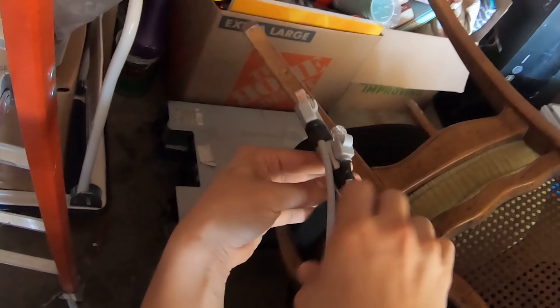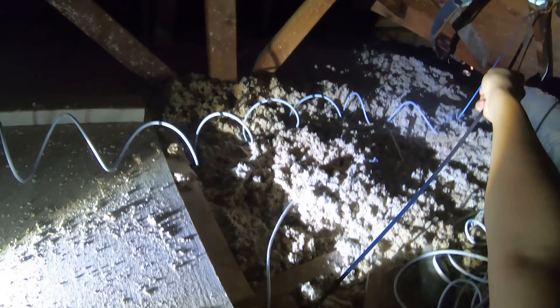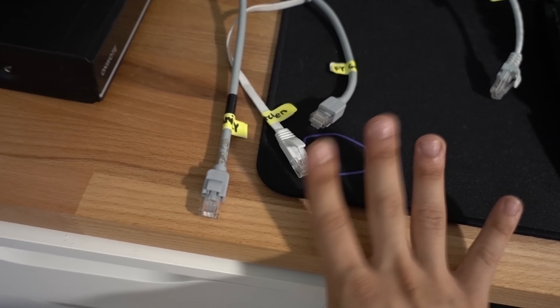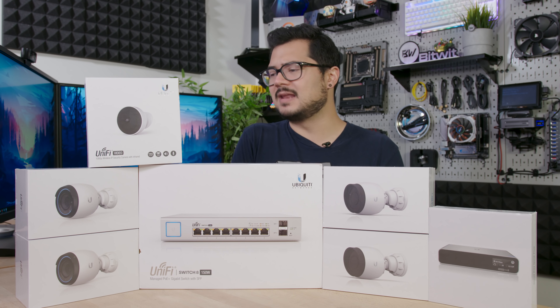I have already done all of the pre-wiring needed in my house to get this system up and running. I ran all the Ethernet cables through the attic — I did a whole video on it, so I'll put a link in the description if you want to check that out. These do have built-in infrared LEDs, so they're supposed to be really good with night vision. We'll probably be able to test that out tonight at some point.